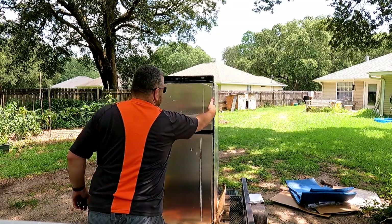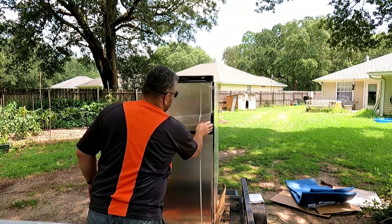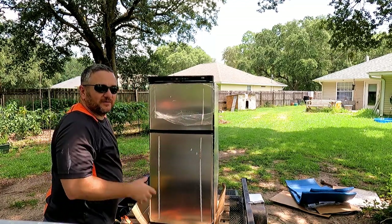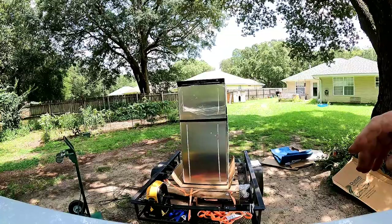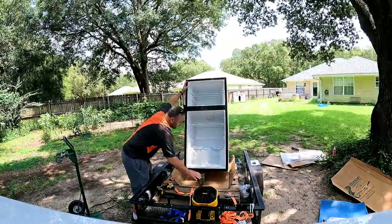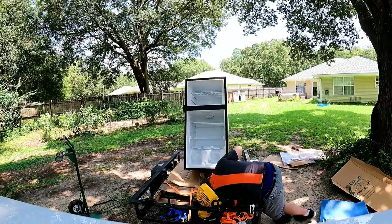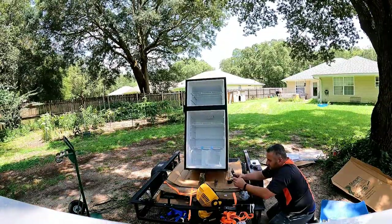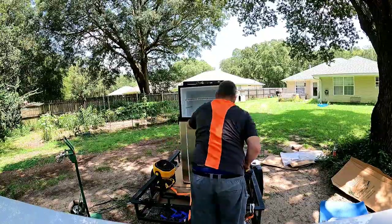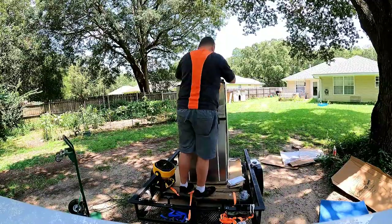If you look at my RV, this side there's a wall. The way this is set up now, the handles are over here and I won't be able to get my hand in to open it. We can switch the doors around — so that's what we're going to do.